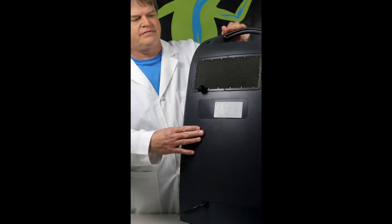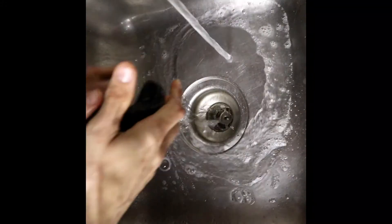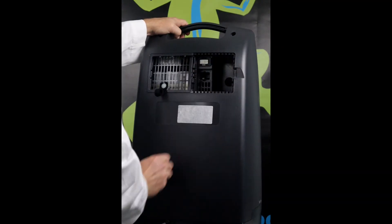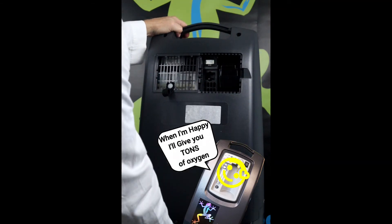Locate the concentrators so that you can easily access their filters. The external cabinet filters should be rinsed and dried every week or so. The internal box filters should be replaced every 6 months. Servicing these filters regularly will make your concentrators much happier and they will reward you with a much longer service life.